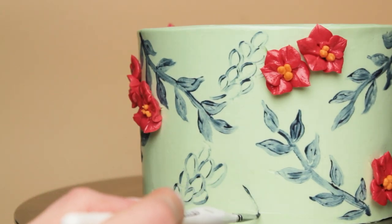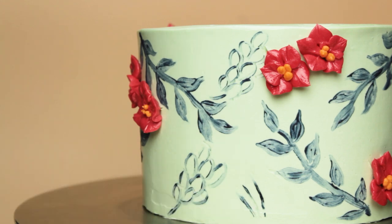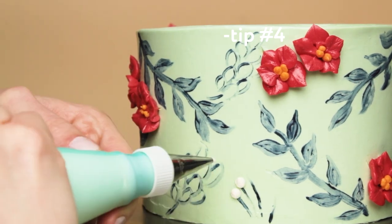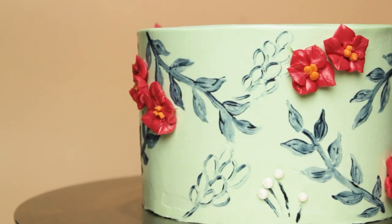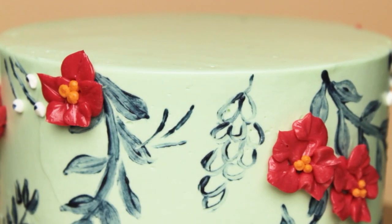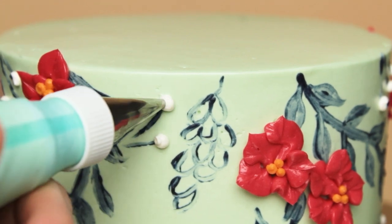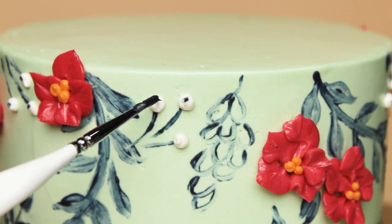Moving right along, I've got a few more details to add. I'm just going to keep filling in empty space with more and more small details until everything looks nice and balanced. Next up are these little berry flower bud things - not really sure what they are, this isn't a botanically correct cake. I'm painting all the stems with my little brush, then using a small round tip to pipe white dots, and then tapping a little dot of that dark blue color onto each white dot.